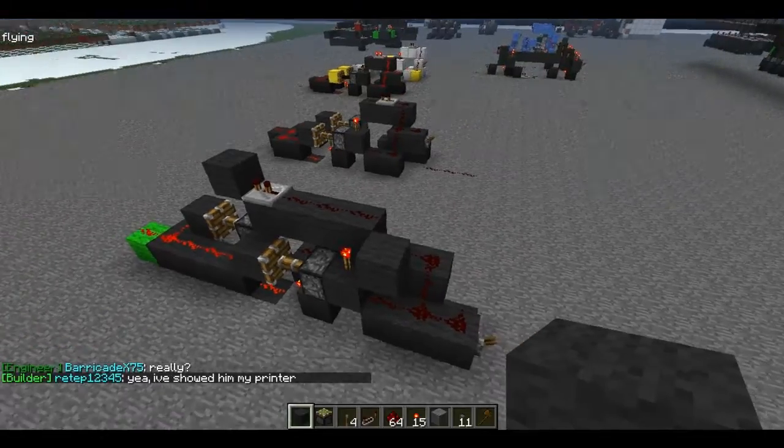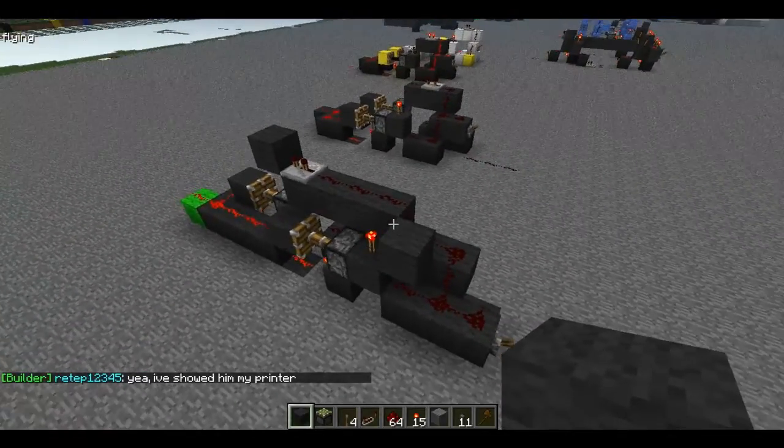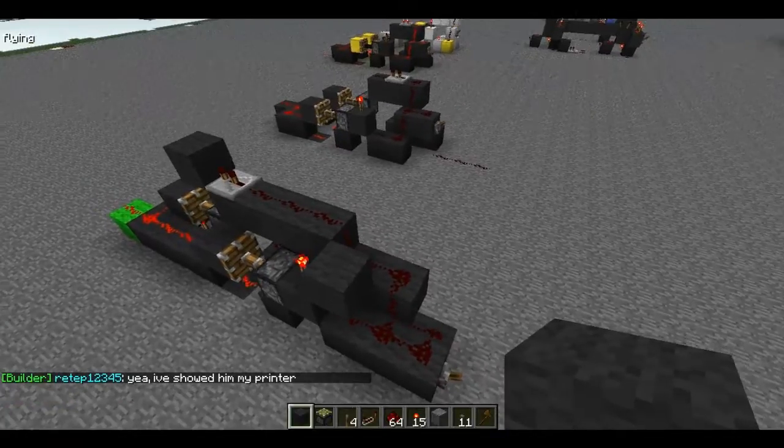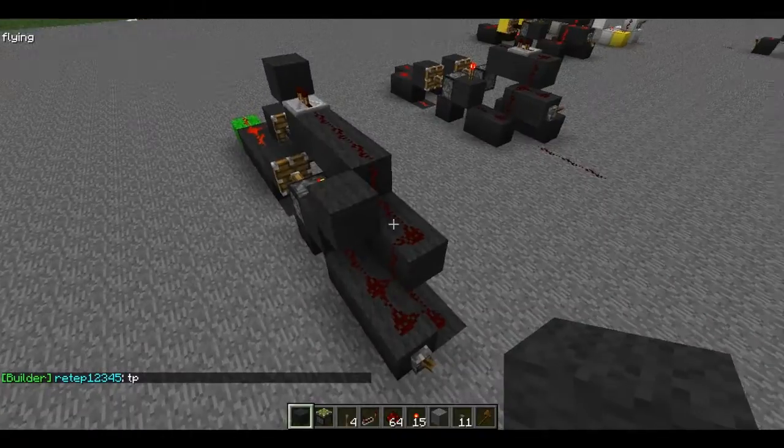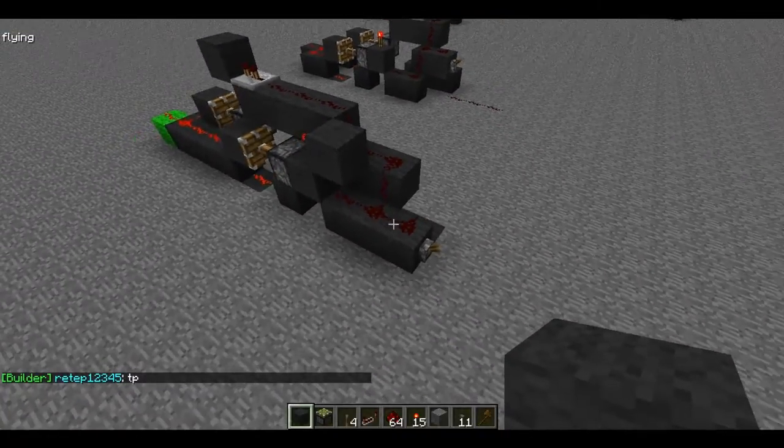Hey guys, Rush here with a new video. Today I'll be showing you my instant two-wide NOT gate, or inverter, whatever you want to call it. This is my own design. I'm going to be showing you how it works and how you make it. It's very simple.